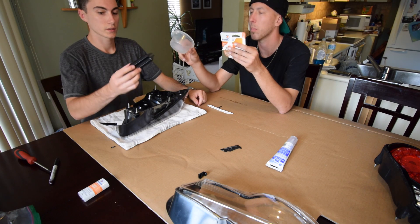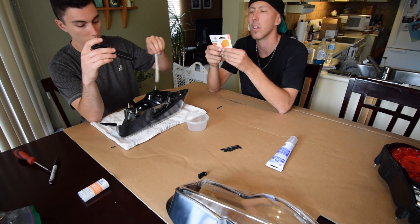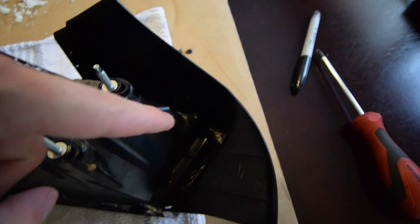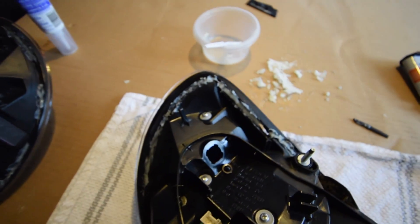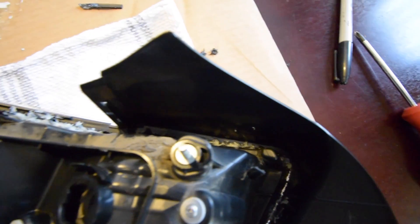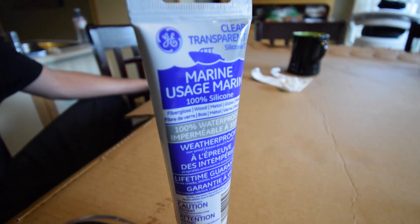We're mixing up the plastic welder structural adhesive. Our intention was to just put a little bit in each corner like spot welds, but we actually almost filled the whole thing with it. It wasn't black like we kind of thought it would be, but it's too late for that now. So we just filled as much of it as possible and we're gonna let it dry, then caulk and wipe.